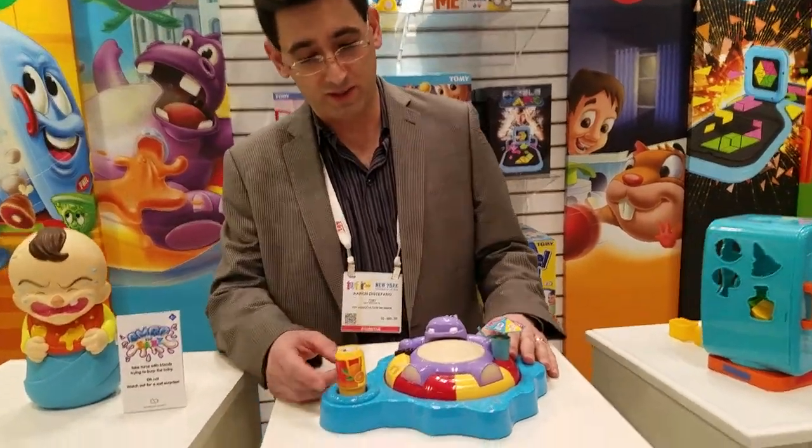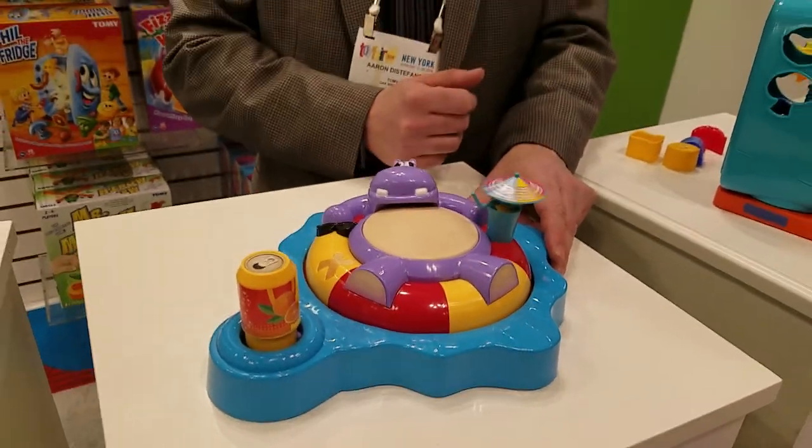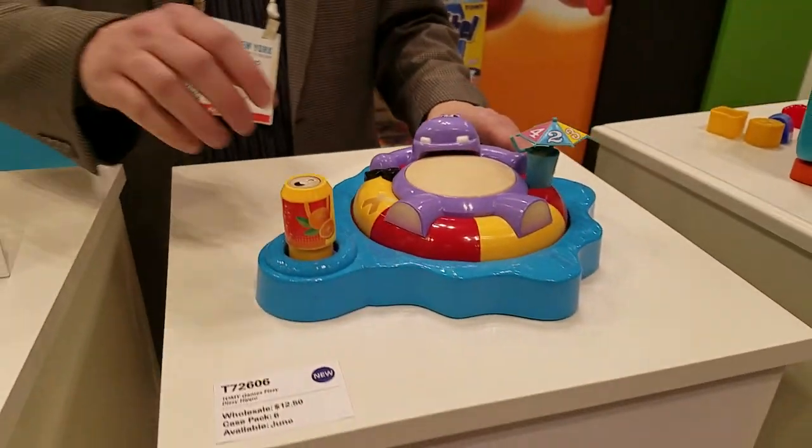We have our hippo here lounging with his carbonated beverage sitting in the water. The way you play is you spin his little umbrella, and when it stops, it lands on a number, and that's how many drinks he gets of his drink.